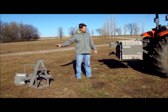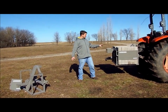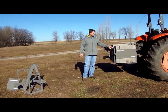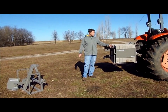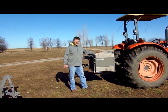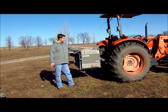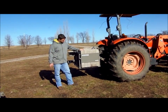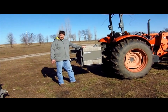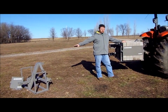We've got our small weight block and our large weight block here. Essentially what we've got is a three-point mounted frame that sits on your tractor, and you're able to stack standard four by eight by sixteen concrete blocks in here. The large one holds 36 blocks, which equates to about 1,200 pounds of weight, and the small one holds half that — about 600 pounds, 18 blocks.